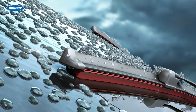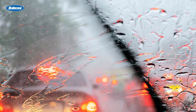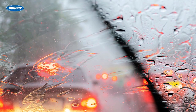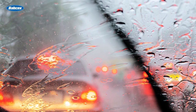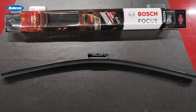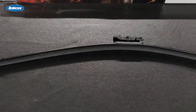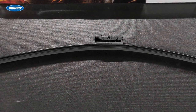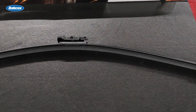Blur occurs when wiper blades don't effectively wipe away enough water on the windshield, leaving uneven water patches. When light from oncoming traffic or streetlights passes through the remaining water, drivers will experience blur, which can compromise vision. This Bosch Focus beam style wiper blade features night view technology, which provides an even wipe across the entire length of the wiper blade, ensuring it will wipe away rain and reduce blur from light sources.